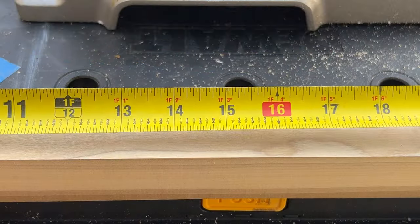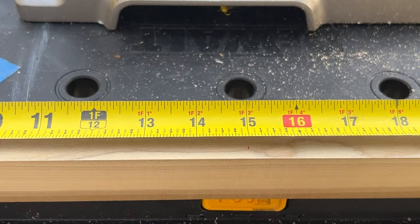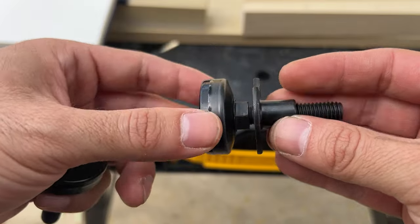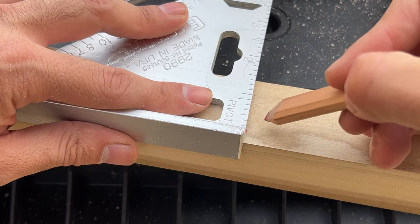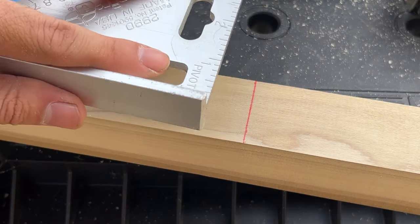I'm starting by cutting the two by twos for the legs. Here I'm measuring them to be 15 inches long, but I forgot to account for the leveling hardware that I'm using, so I eventually ended up cutting off one inch from each leg, making them 14 inches tall instead of 15.